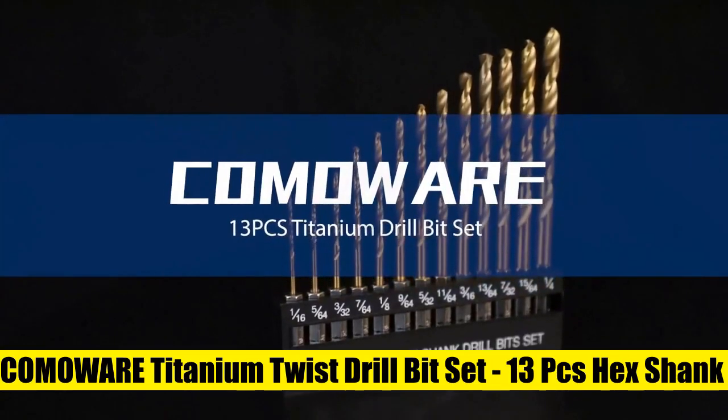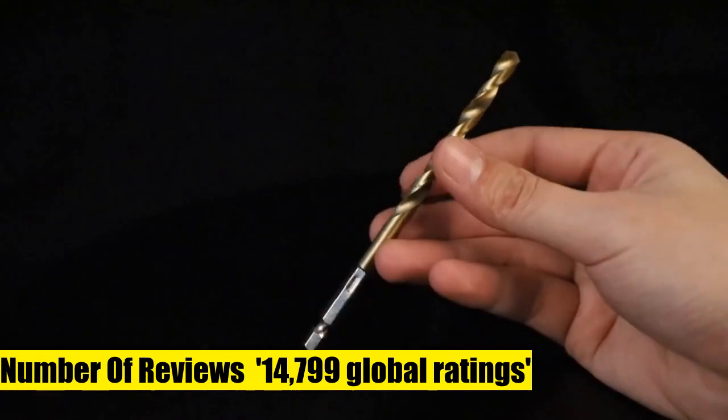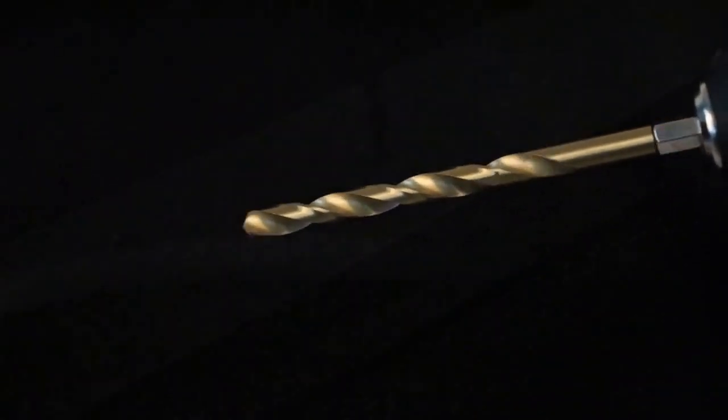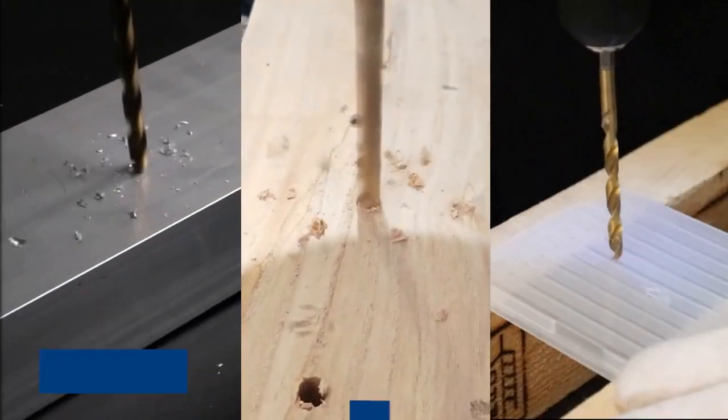COMAware Titanium Twist Drill Bit Set — 13-piece Hex Shank High-Speed Steel for wood, plastic, and aluminum alloy. HSS Titanium Coating: classic HSS construction with titanium coating for capability and durability. The cutting edge is hardened and honed for sharpness. Chatter-free design with staggered cutting teeth ensures precise countersinking and smooth, clean holes. Two-flute form helps clear chips and debris away from the bit.